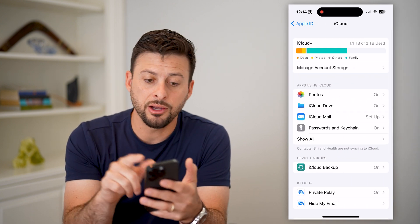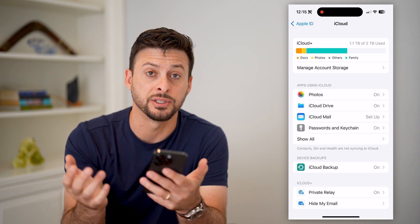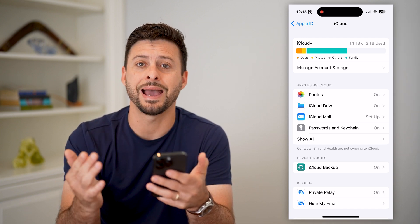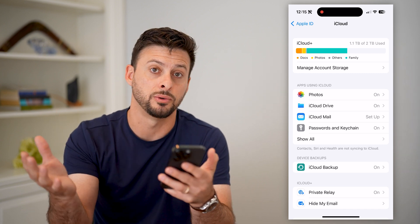The key here at the very top is to make sure that you have enough space. Contacts don't take up a bunch of space, but if you're fully maxed out, then you won't be able to upload any of those from your iPhone to your iCloud.